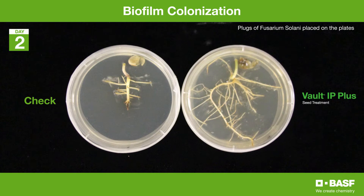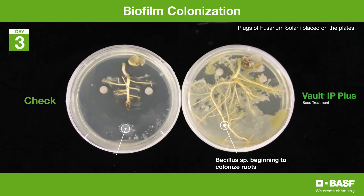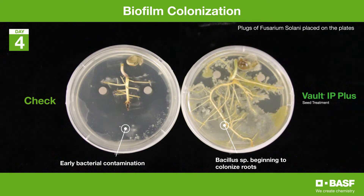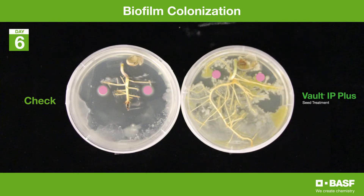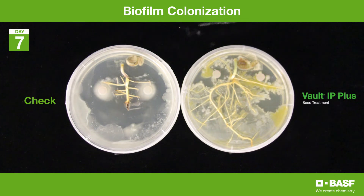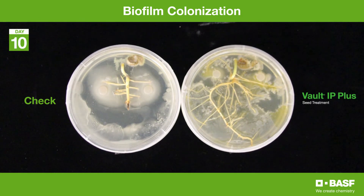Here we have on the left hand side a root system from a control and on the right hand side Volt IP Plus treated seeds. You'll see that the biofilm, which is the opaque colony, forms very quickly on the Volt IP Plus. The two pink spots you see on each plate are Fusarium Solanae, and you can see it's growing very quickly on the control compared to the Volt IP Plus, which is suppressing the phytopathogen growth on the plate.